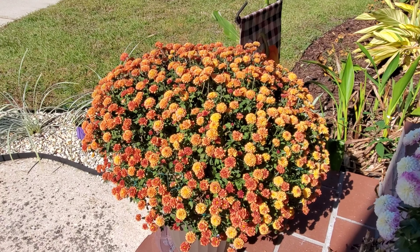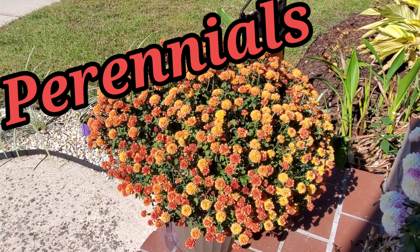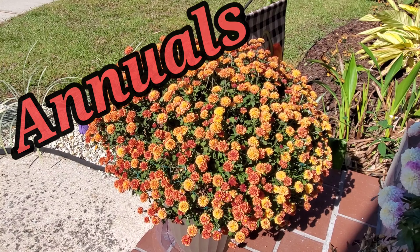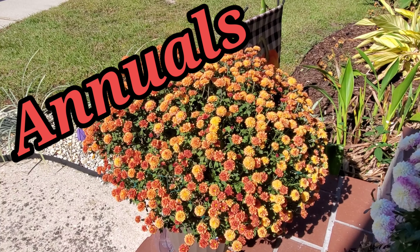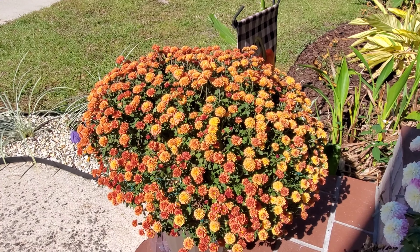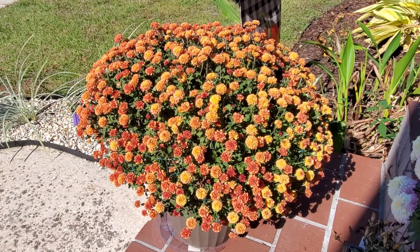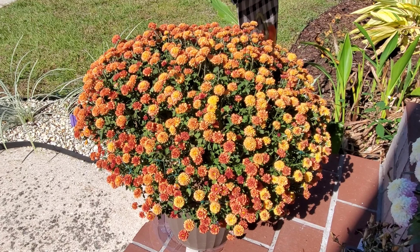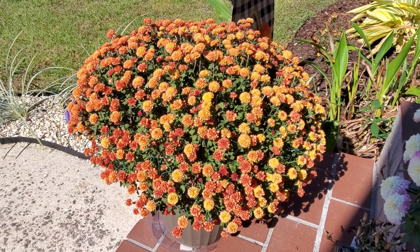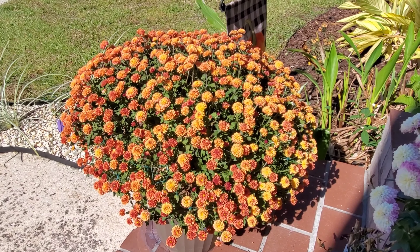Perennials are flowers that come back every year on their own if they're in the ground. Annuals are plants that you have to plant every year yourself. I like to get plants that are perennials, or annuals that can actually perennialize — like my lantanas I've shown y'all before. I like those kinds of plants so I know that once I get them in the ground and established, if they're happy in my growing environment they'll come back for me every year.